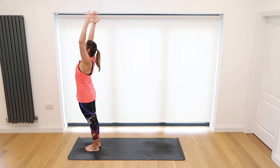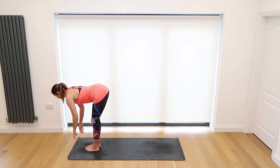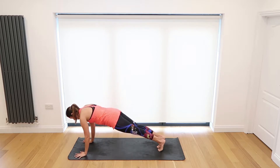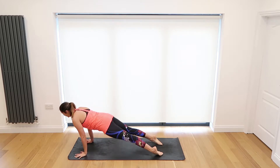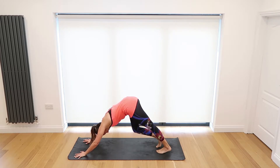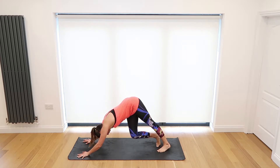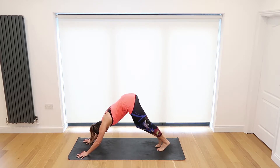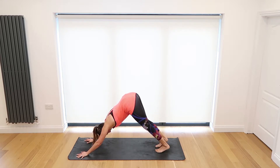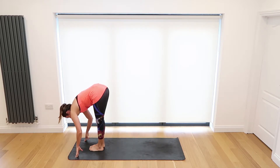Inhale, take the hands high overhead, and exhale forward fold. Inhale come halfway, lengthen, and exhale place the hands to the mat — step or jump your feet back and lower down chaturanga. Inhale upward dog, and exhale downward dog. Go ahead and pedal out the feet here, maybe the hips from side to side, really waking the body up this morning. Inhale and exhale. Bend the knees, inhale step or jump your feet between your hands, and exhale take a forward fold.